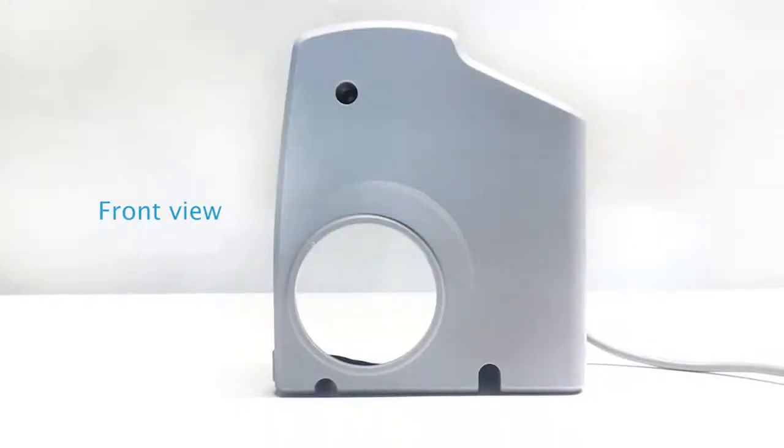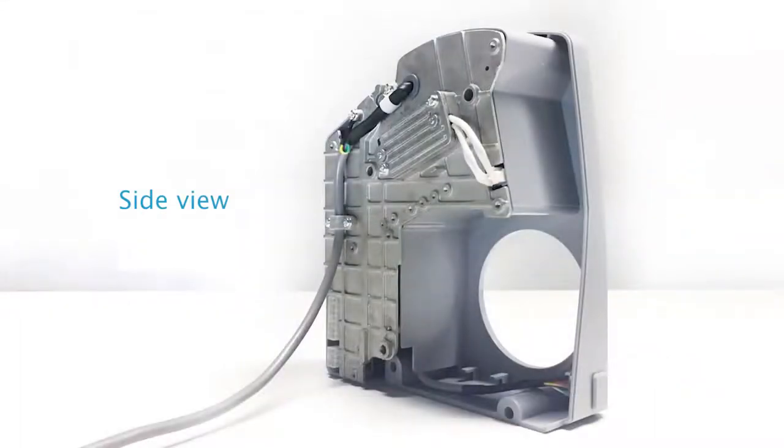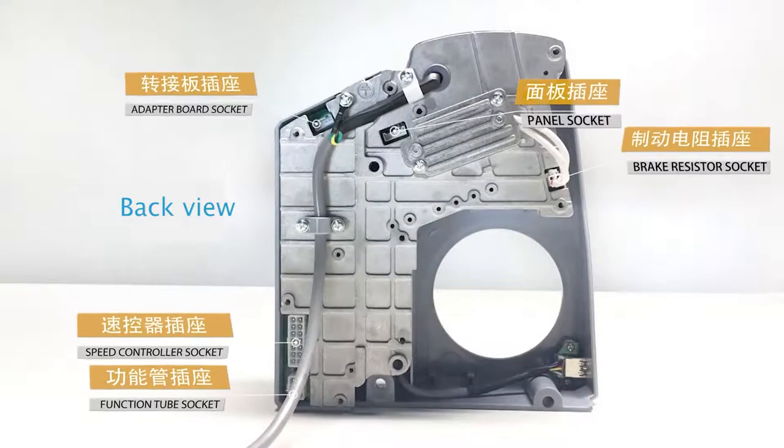Appearance of Jack C4: Front View, Side View, Back View. C4 Static Measurement of Control Box.